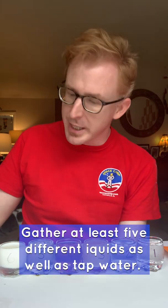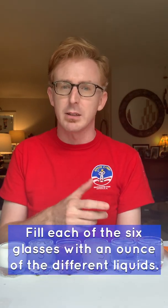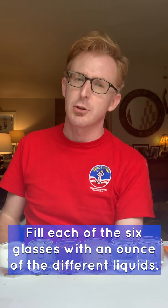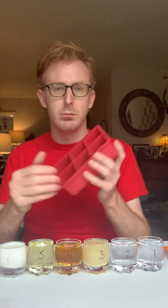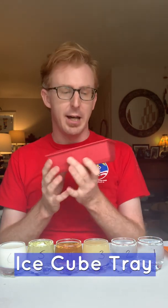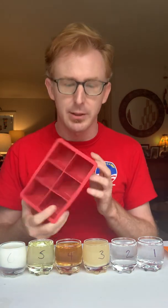The first thing you will need to do is gather your chemicals. Each one of these are in a different glass and these glasses are about an ounce each. I recommend doing an ounce, or two tablespoons worth, of your chemical that you find in your home kitchen to add to your ice cube tray. I have my tray here — this is a silicone one, but the plastic ones work just fine as well.